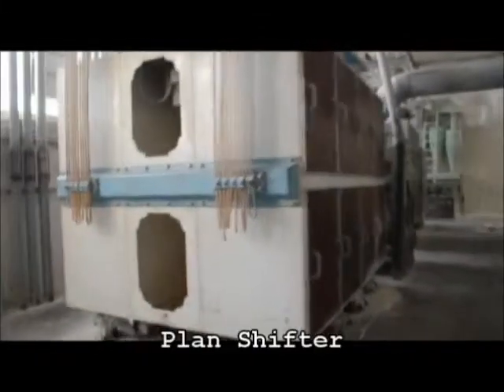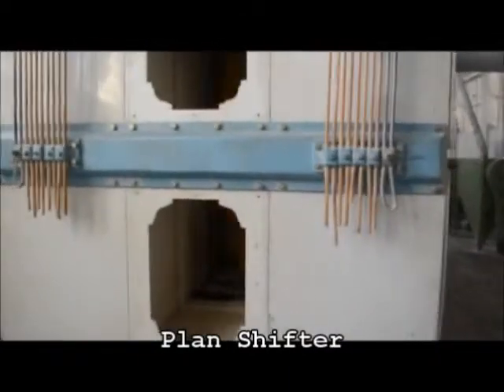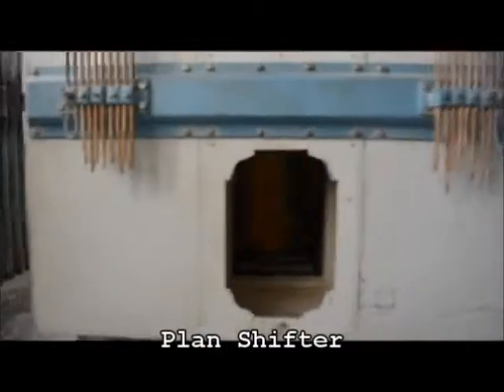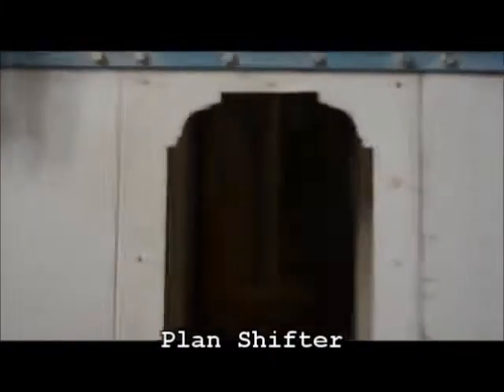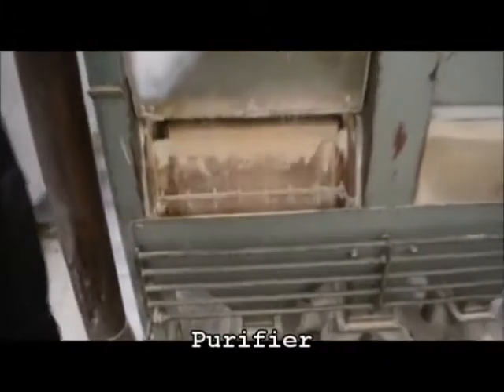From there it goes down to the plant shifter to separate all crushed products, and then moves towards the purifier.